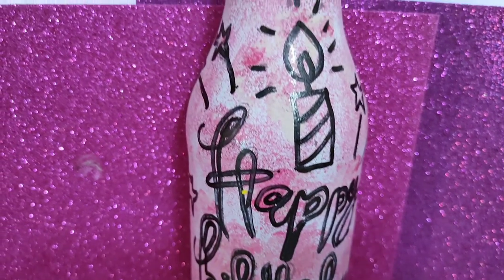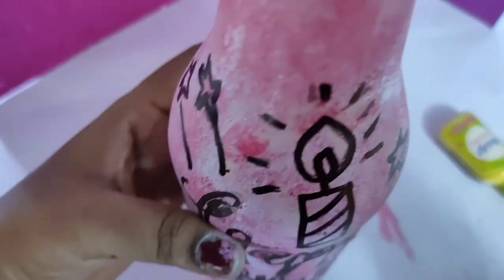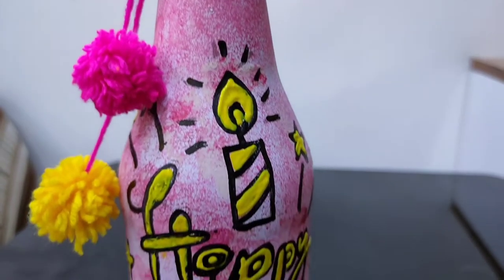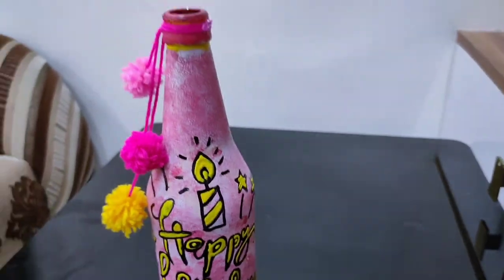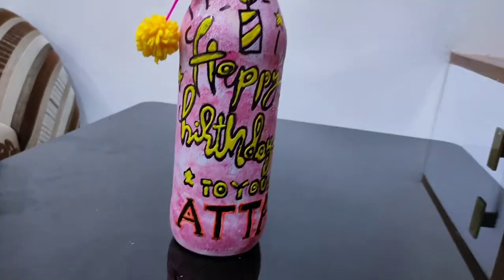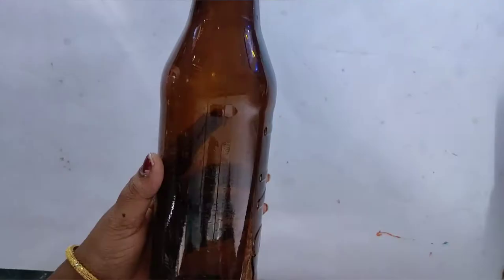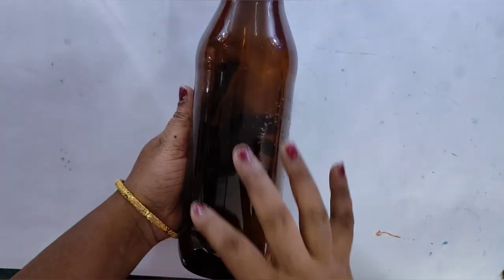In this video I will show you how to clean the glass so you will be able to make calligraphy on it. This is a very beautiful calligraphy. If you have a gift, you can use bottle art or calligraphy. Please subscribe to our channel and press the bell button.